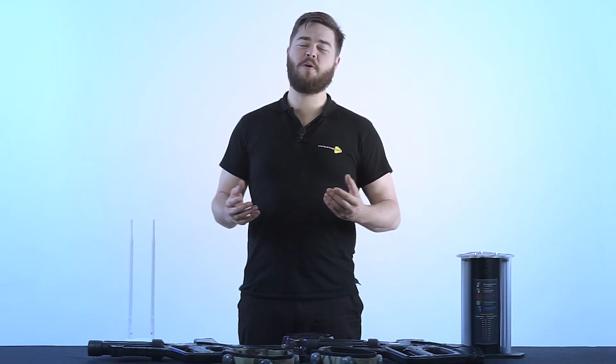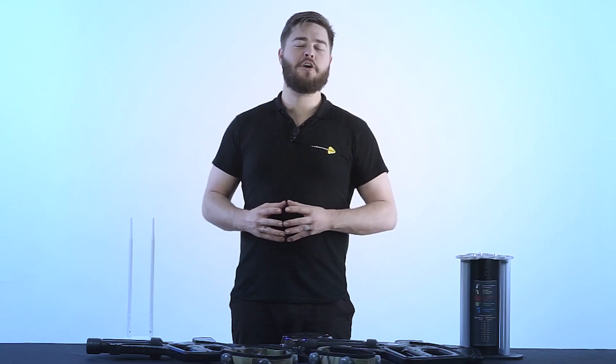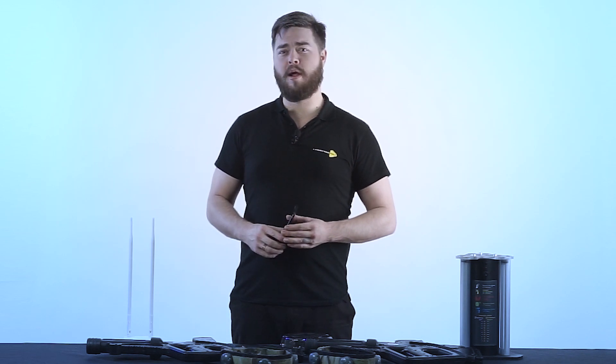Hello everybody. Today we're going to learn how to start the laser tag equipment with the Android application which we're going to test right now. Control through Android can be done by the lasertag.net operator program. It can be downloaded for free from Google Play. This application allows you to fully automate your gameplay, which means you can decrease the number of staff.